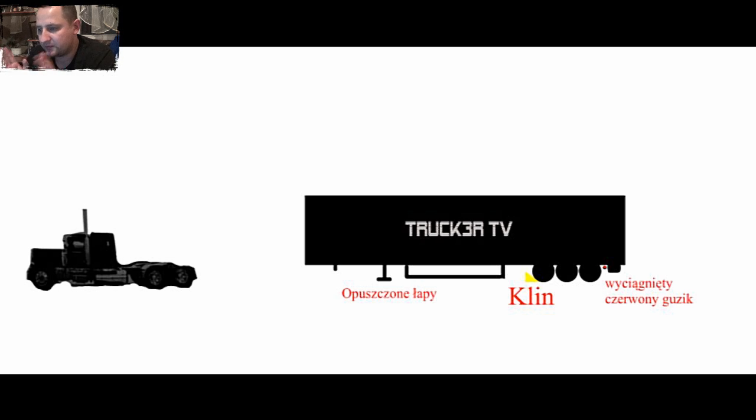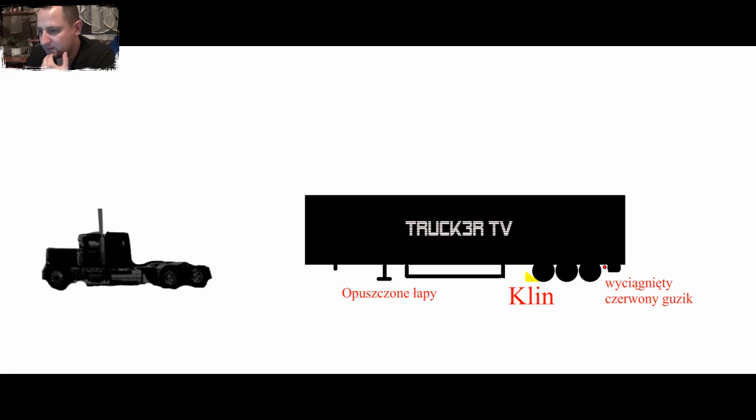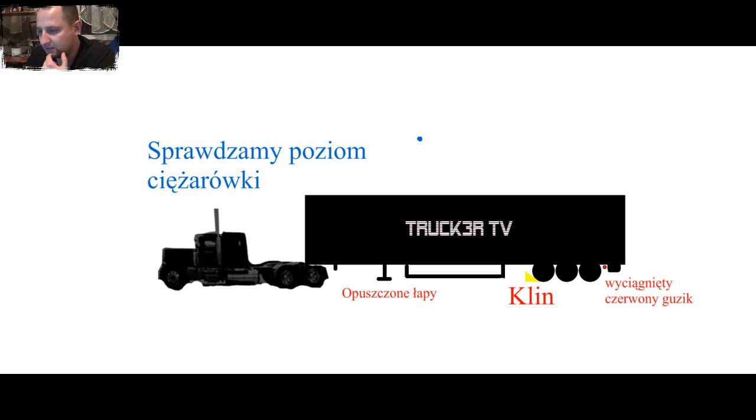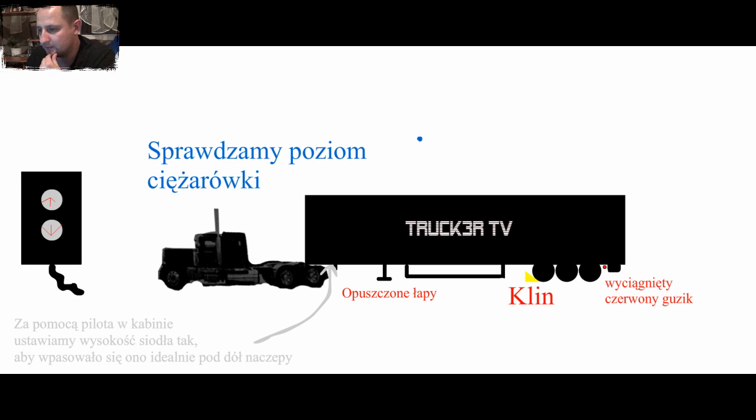Tu jest typowy przykład podczepiania samochodu. Musicie tym koniem przyjechać, ustawić go na wprost do naczepy. Auto cofa pod naczepę — cofa, cofa, cofa i stop.